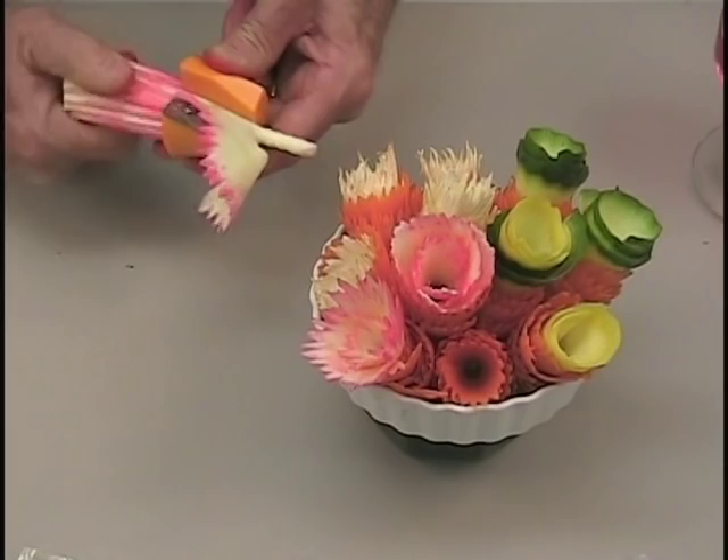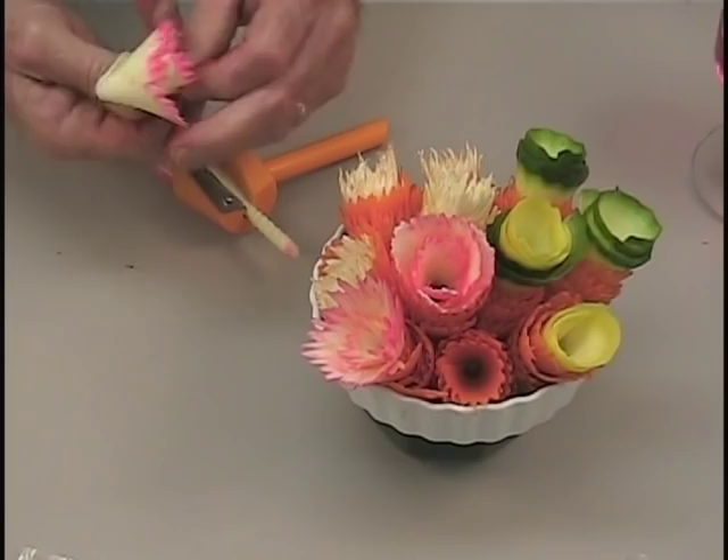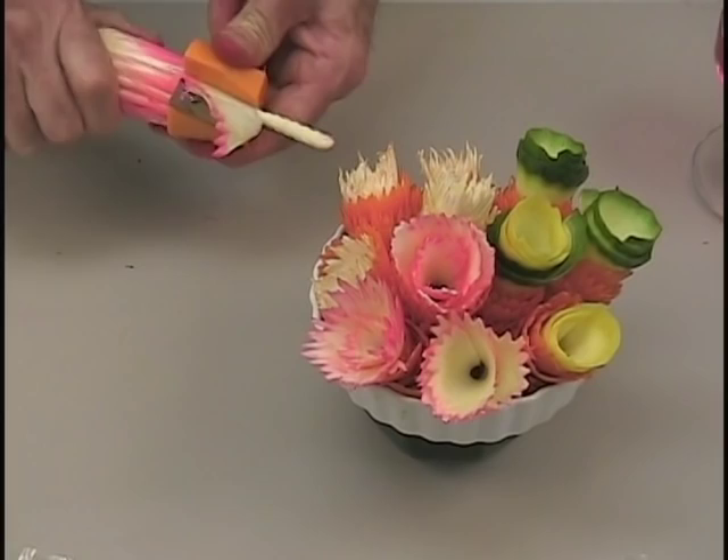St. Patrick's Day, they can be green edges. If you're using it for a particular occasion with a color scheme, of course use the appropriate color scheme as well.